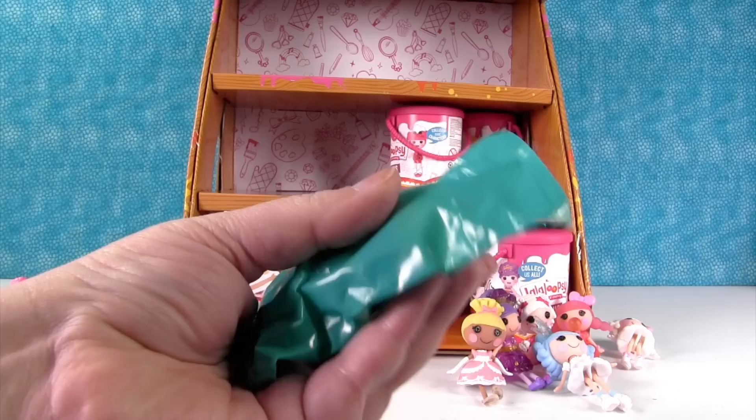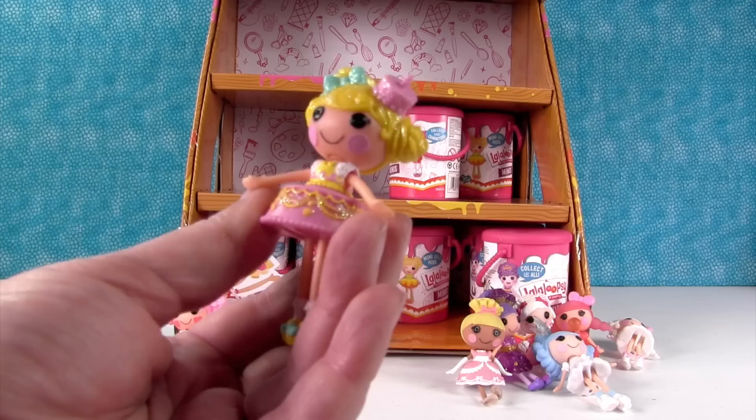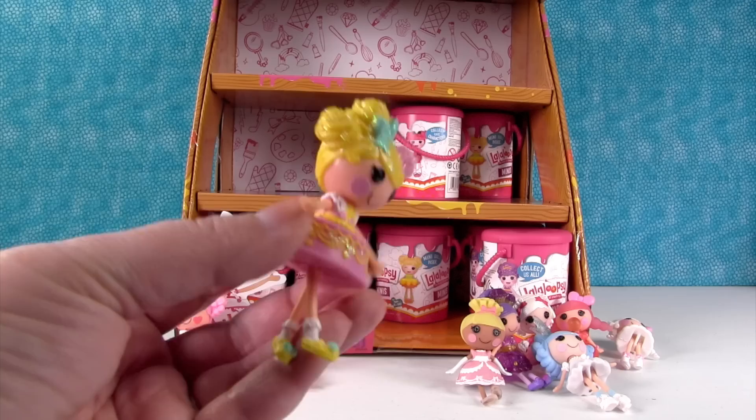Who's this? She's glitter — we got a rare one! That's Candle Slice-O-Cake. Wow, she's awesome! Look at all that glitter in her hair — it's like little frosting dollops.